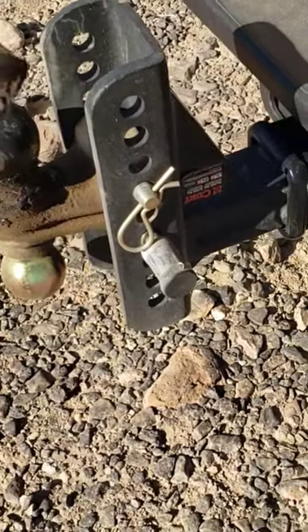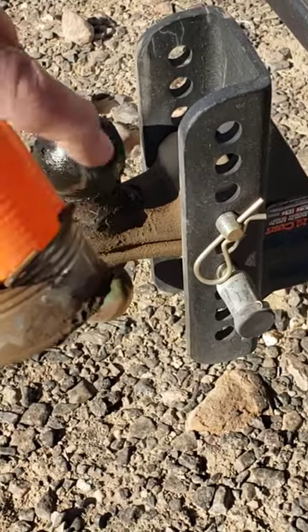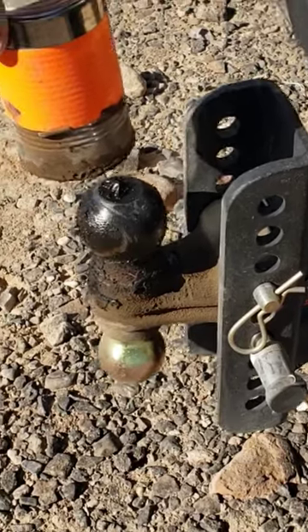drilled a couple of holes in it, run a little piece of coat hanger wire across here to give it a little tension, and it's just the right size to fit over the 2 and 5/16 inch ball for those of you that tow trailers.